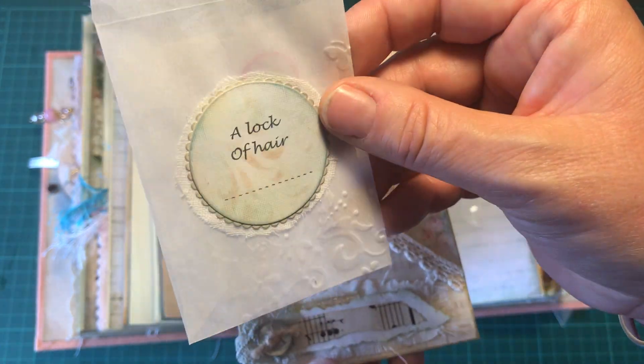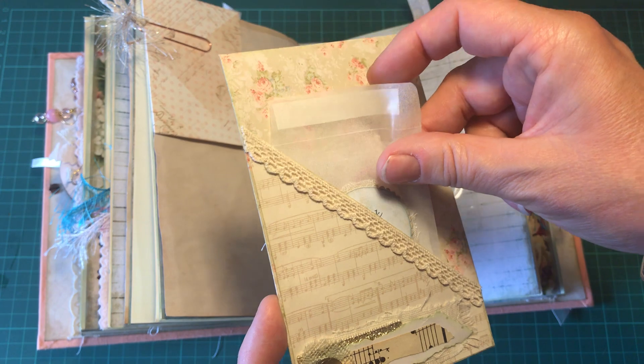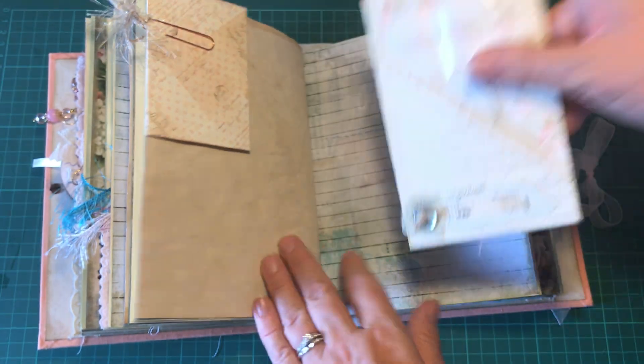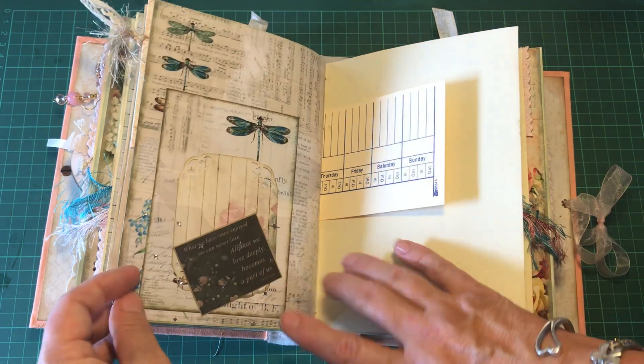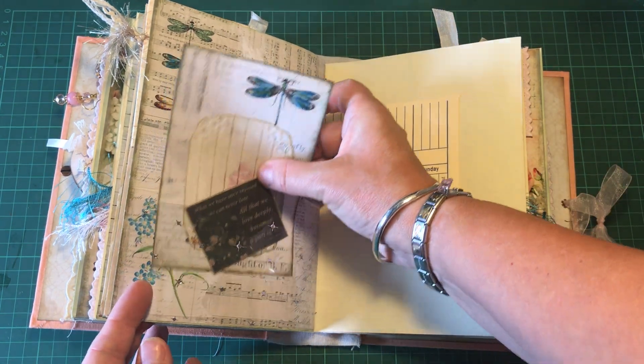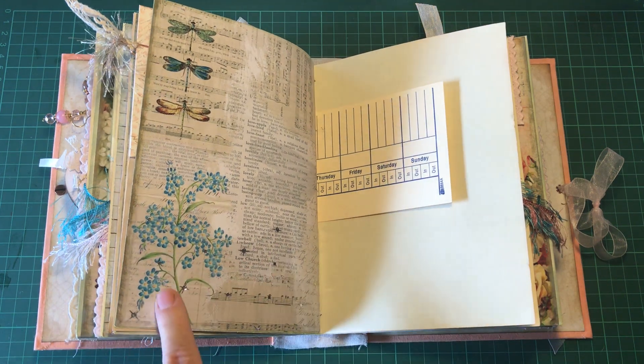I've made a little pocket at the front with a bit of layering, and it says 'a lock of hair.' There's everything you would need inside to place a lock of hair and seal the envelope. There is also a little acetate pocket that doesn't hide the beautiful paper.